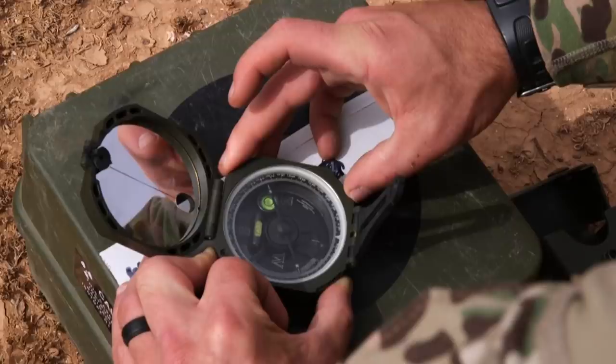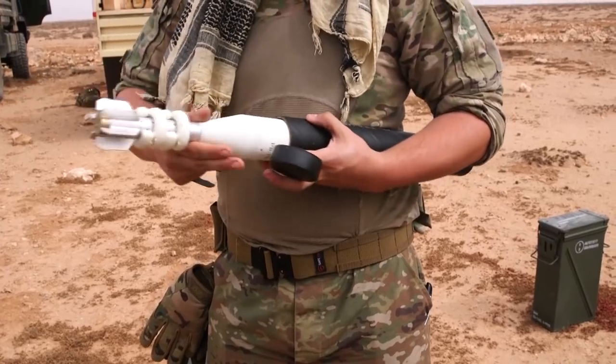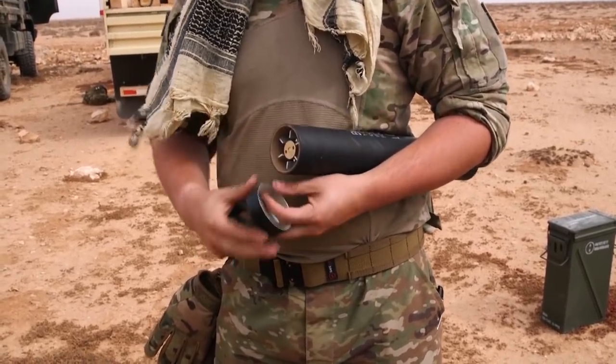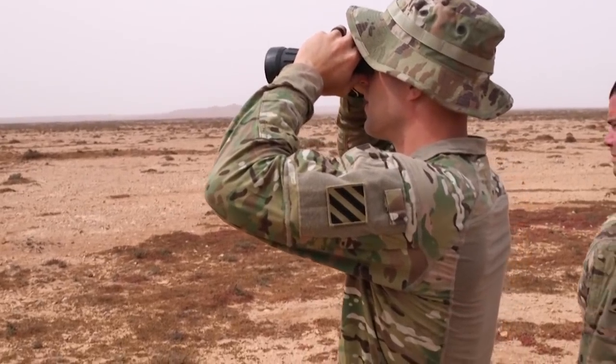Training here in Morocco during Africa Lion 2021 provides its own challenges, being a different environment and not what everyone is used to. On a normal A-team we would either be at Fort Stewart or Fort Polk, but this also provides an accurate terrain to what we have to deal with in overseas missions.